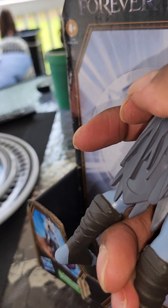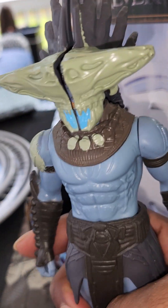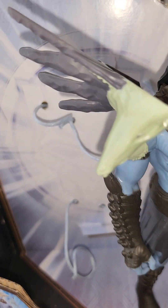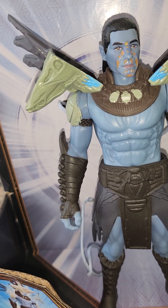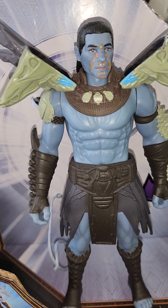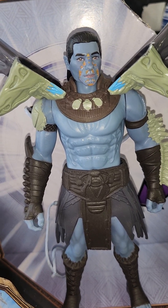Let me know in the comments below if you like Attuma, if you think you're going to get one of these, or if you like any of the Black Panther action figures. I wish they made more — especially that guy who was battling alongside Wakanda. I'll probably get the other version too because I want to get more of these Wakanda Black Panther figures.